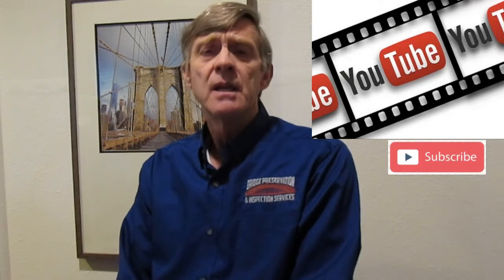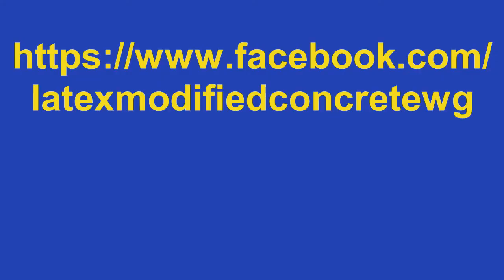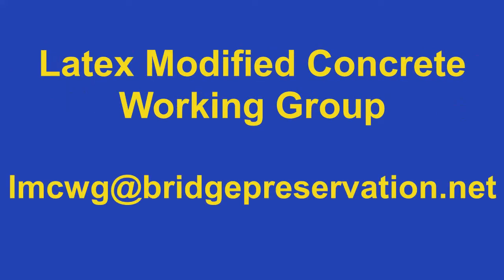And that will wrap up our session for today. Next week we'll look at another exciting topic related to latex modified concrete. We're going to start to move into installation and we'll tackle the topic of factors affecting the bonded performance of HP-LMC. I hope you'll be able to check that out with us. If you're watching on YouTube I'd invite you to subscribe if you have not already done so, or you can find us on the Latex Modified Concrete Working Group Facebook page — just search for Latex Modified Concrete WG. If you have a question for the working group regarding latex modified concrete, feel free to drop us a line at lmcwg@bridgepreservation.net.